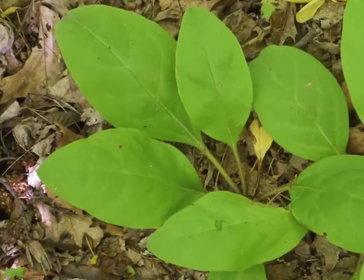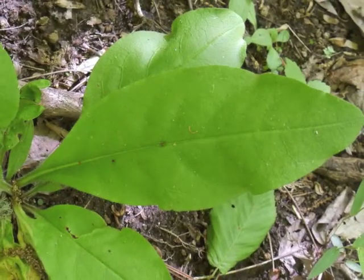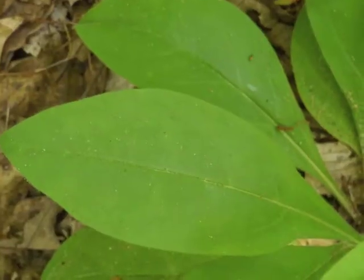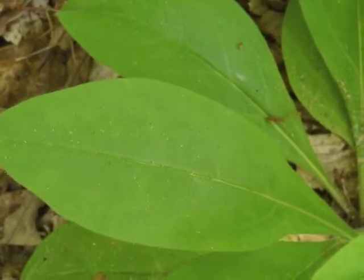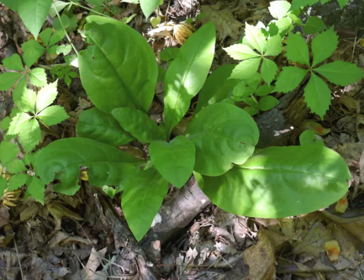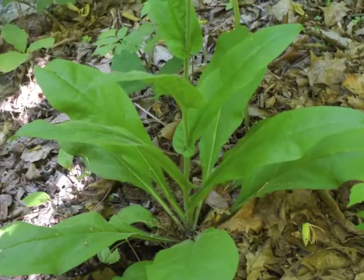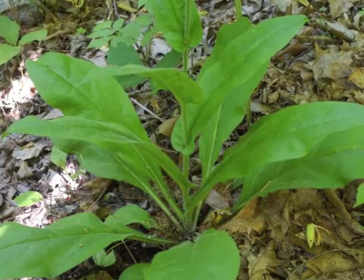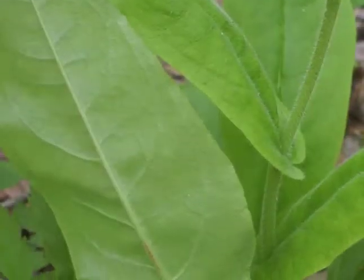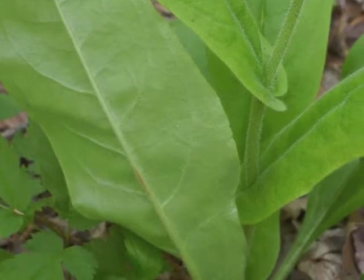Wild comfrey's leaves are oval and have a petiole. The leaf margins are entire — they have smooth edges. The leaf venation pattern is pinnate. Initially, the leaf arrangement consists of a basal rosette. As wild comfrey grows its central stalk, the leaves alternate and clasp the stalk. The underside of the leaves is a lighter green color, and the central vein is prominent.